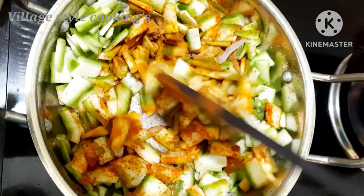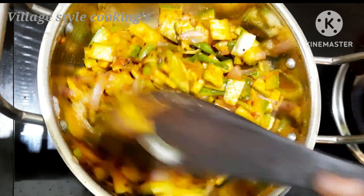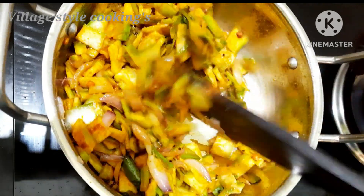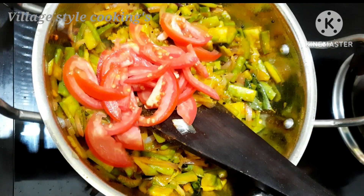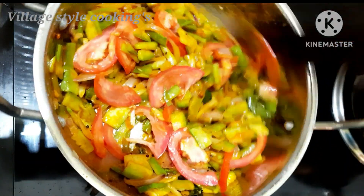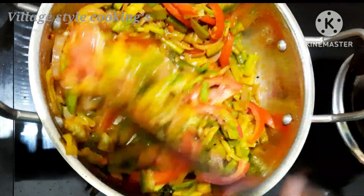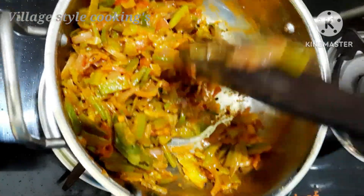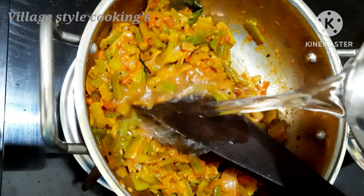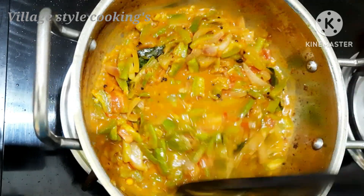Add a nice pecan. Add a light pecan to the light pecan. Cut a thick piece. Now make it a little thick and smooth, then add a little thick and make it thick and smooth.